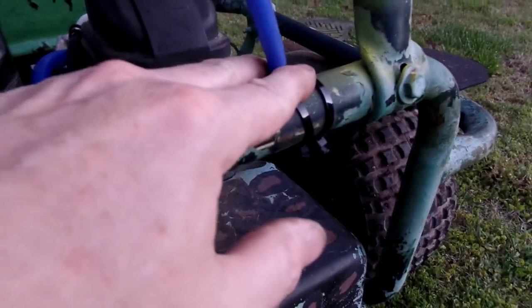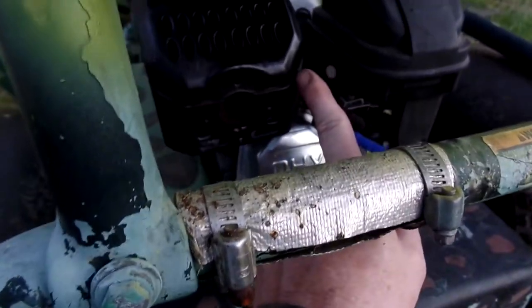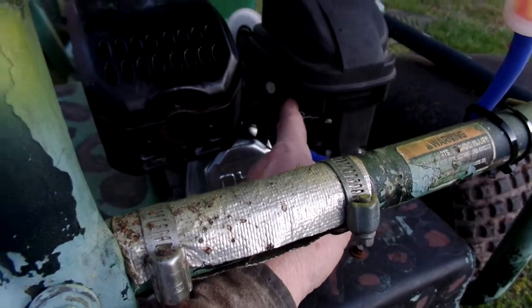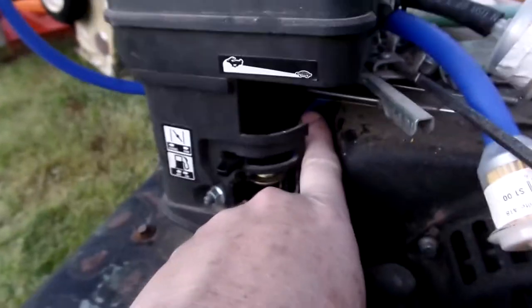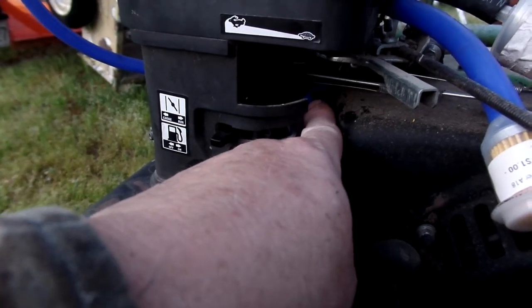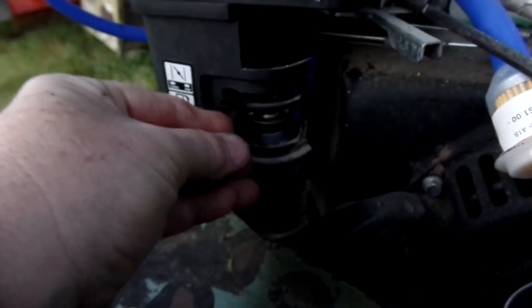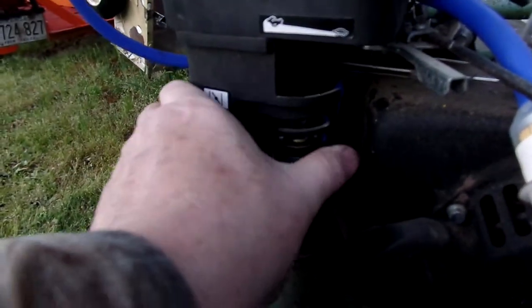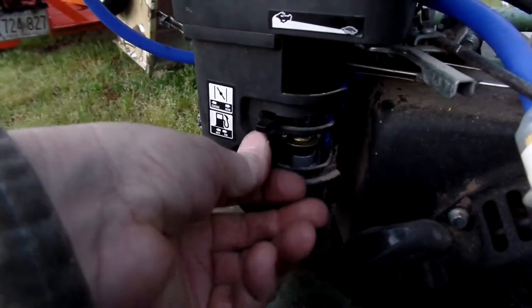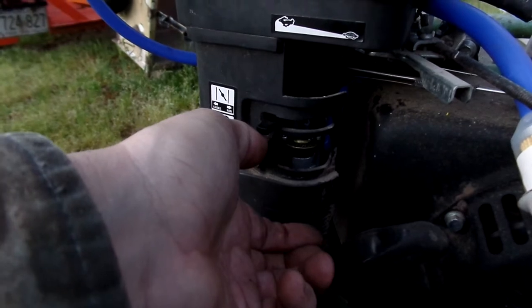I put a little fuel filter, held that down, and routed it away from the exhaust. I went almost the same route to the carburetor — it goes through a little round thing that holds the stock fuel line, comes down and goes right onto that nipple so I could still use my original on/off valve for the original carburetor.